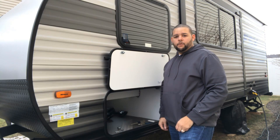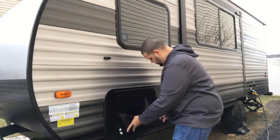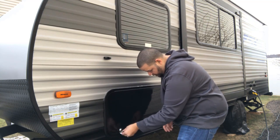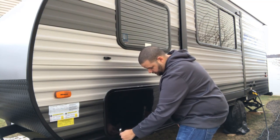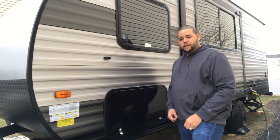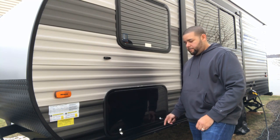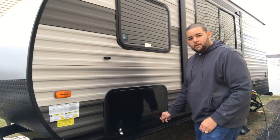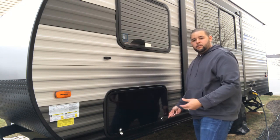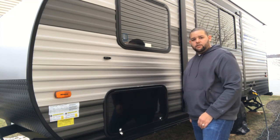Now that we have it set up, we can go ahead and test the key and make sure that everything fits properly. There you go — you got a good fit. Now that we have that one done, I can go ahead and move on to the other side. I'm going to choose to put a lock on this also because somebody can just come in, unlock it, put their fingers behind, and just rip the door open. So for a little added security, I'm going to do this door, then move to the outdoor kitchen and do that door as well.